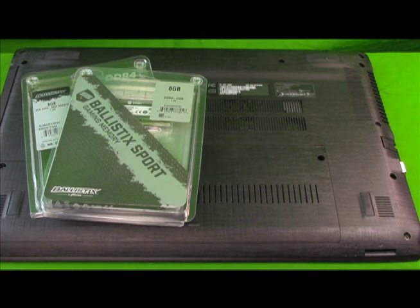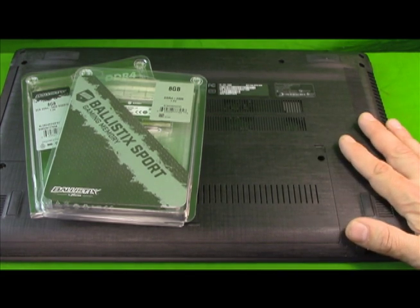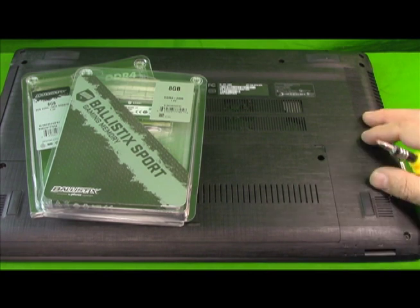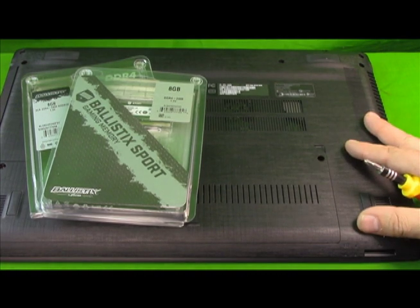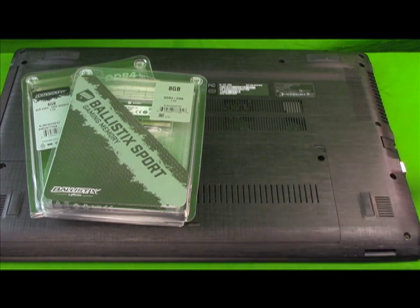This is the Acer Aspire E15, it's the ES-55-33BM. It's a really great budget laptop for about $349, really good bang for the buck. It's got a 7th generation i-Core 3, 7100 unit processor, a 15-inch full HD screen, it ships with 4 gigs of DDR4 RAM, a terabyte old-school hard drive, an 8-speed DVD super drive, and it says up to 12 hours of battery life, but really you're getting about 5 or 6.